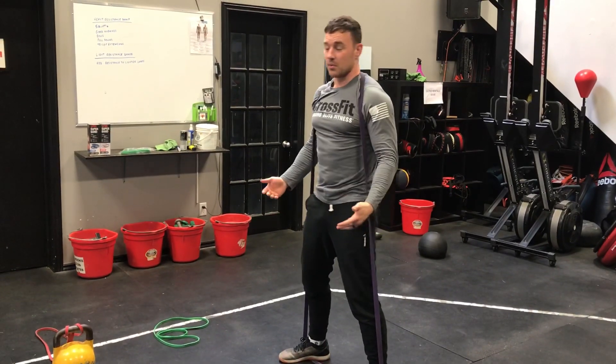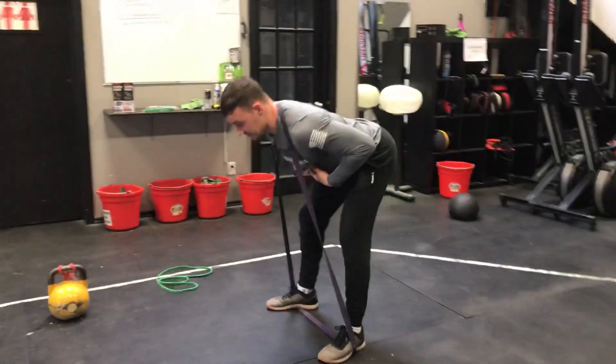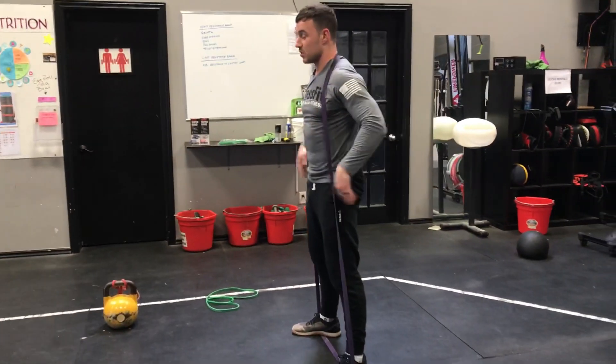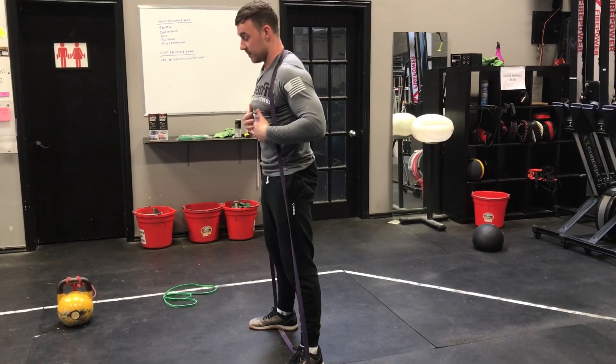You can also do a good morning with the band — sending the hips back, getting the chest parallel to the ground, and then standing up. This is another great exercise you can do with the band.